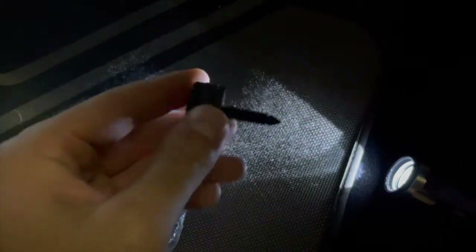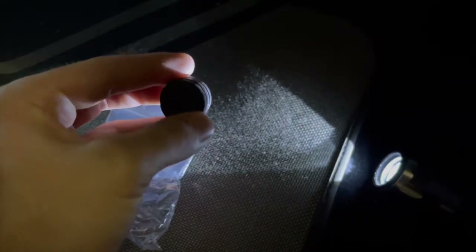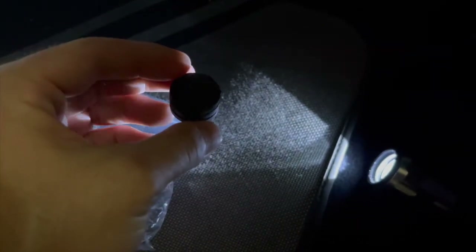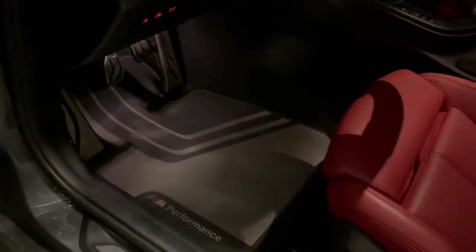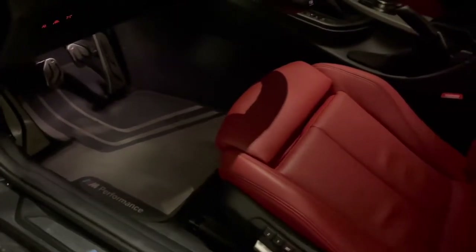This is going to be hard to show on camera, but I'm basically going to take the BMS clutch stop and install it in the stock location, just pressing it in — no screwing or anything like that necessary. The new clutch stop is in; it just popped right in with little to no effort. We'll go ahead and feel what the clutch is like.